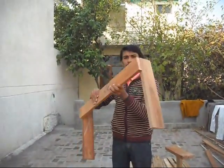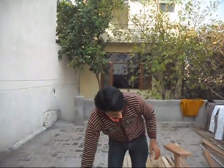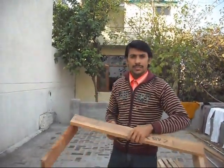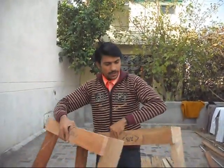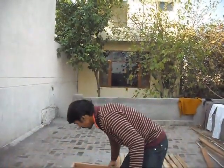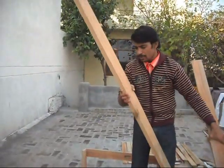Now dear friends, our two sides are ready with legs. We make this side and these are two legs. We keep it here and this is the second side. You must understand that this side's size must be equal to the other side, so we can attach this side with two pieces and this will complete the frame.